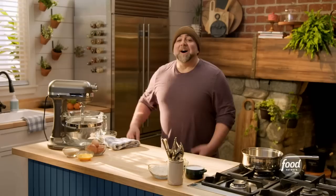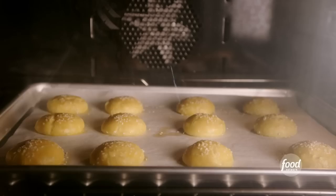The thing that's funny about pate choux is when you bake it, it puffs up in the oven. It puffs up and it gets hollow. All right, so let's make pate choux.